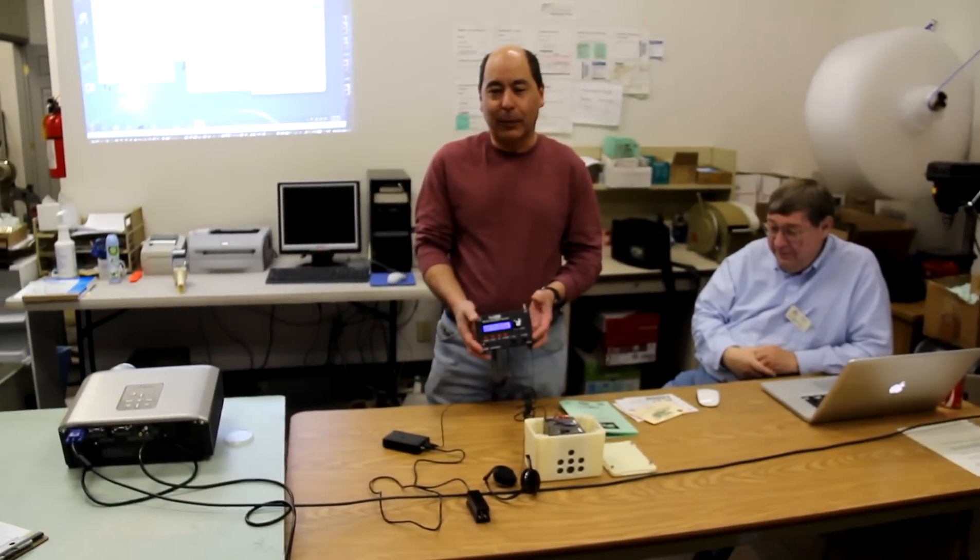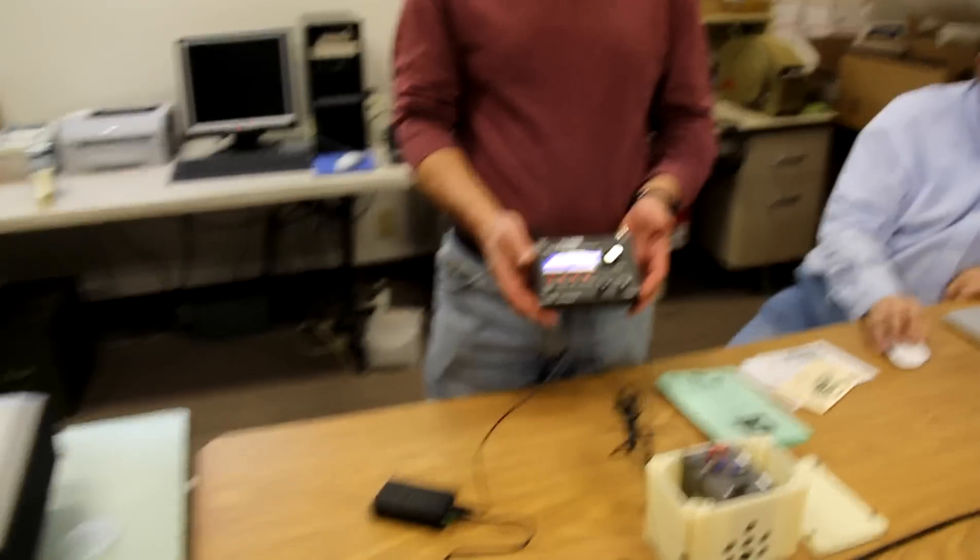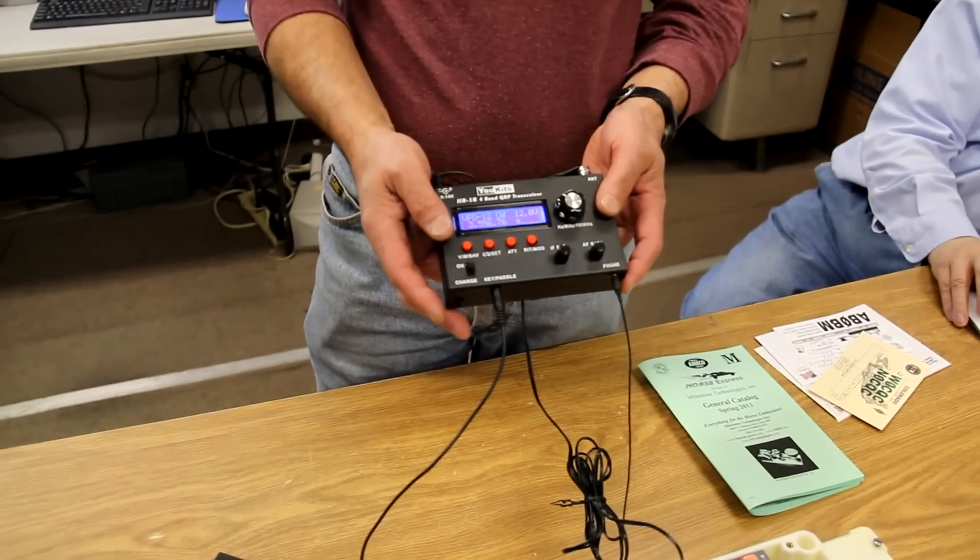I've been fox hunting with this rig here now for about the last month — 80 and 40 meter fox. It's been very successful. It sounds good and people can hear me.